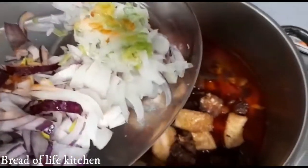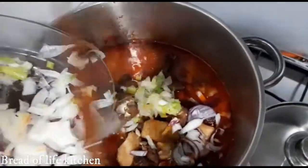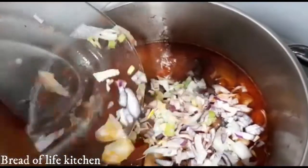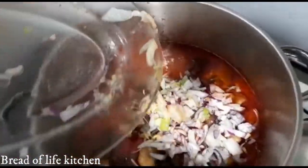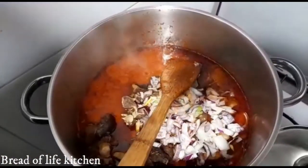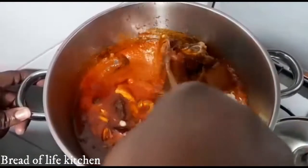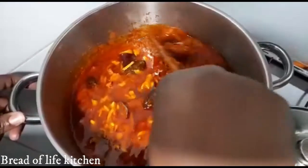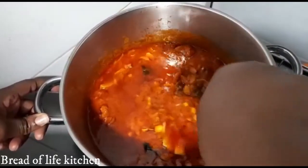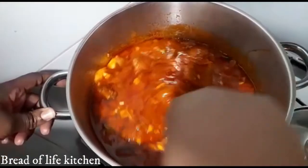I'm going to add my onions — I have my spring onions. I like it so much for more flavor. I'm going to add all the onions to the pot now, and the stew is ready. We'll allow the meat to simmer for another 2 minutes before I add my chicken and my turkey.